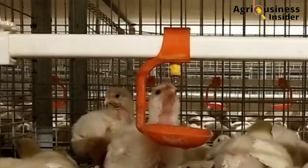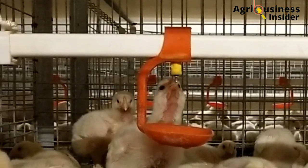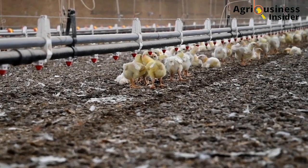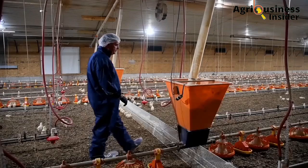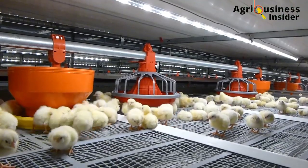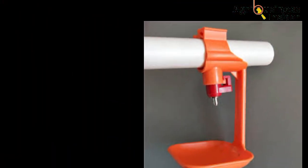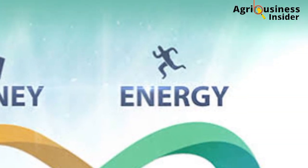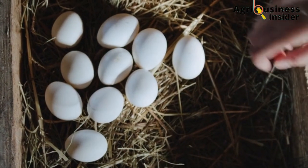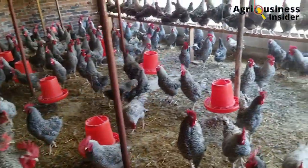We cannot ignore the fact that innovation and technology has been of great benefit to the poultry industry. In this video, I will be discussing how an innovation in the poultry sector has completely changed how poultry farmers feed their birds. I will be discussing why you should consider installing the Nipple drinkers in your poultry farm, how the Nipple drinker saves you money, energy, time, and most importantly, prevents diseases and boosts production in your poultry farm. So buckle up and let's get into today's topic.